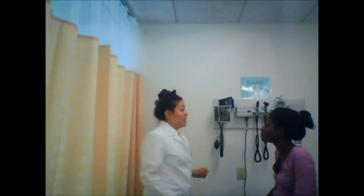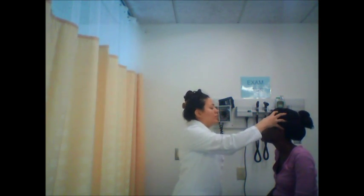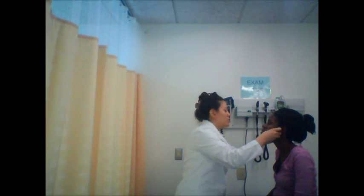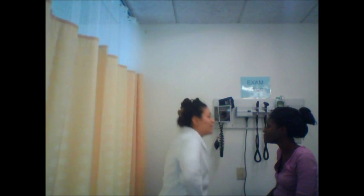Now I'm going to check for sinus congestion. I'm going to be touching your face. The frontal sinuses — let me know if you feel any tenderness. I don't feel any inflammation. I'm going to go right underneath your cheekbone — do you feel any tenderness? No. I don't feel any inflammation. Now I'm going to perform your nose exam. I see that your septum is straight, which is good. No inflammation, no polyps — that's good.